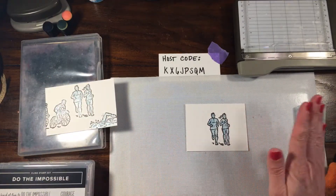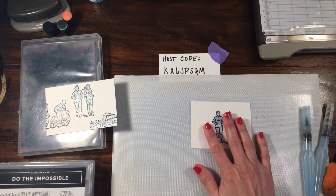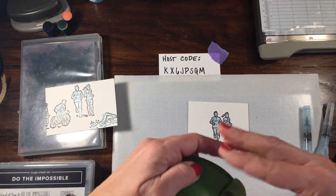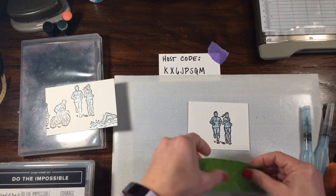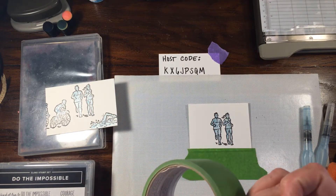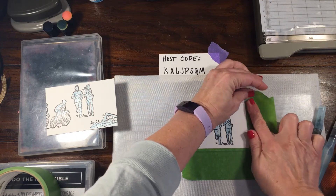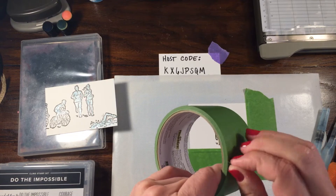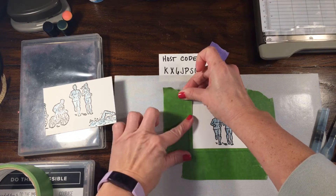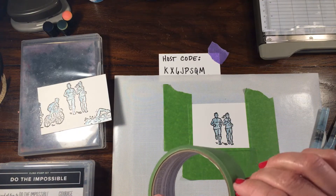I'm going to try to pace myself even though this is a pre-recorded video. For simplicity and keeping them flat, I'm going to tape these down to my Tonic Easy Clean Mat to keep them nice and flat so they don't get funky with the watercolor. I'm going to heat set these with my heat tool, but you can let them dry on their own - they do have a different appearance when you let them dry versus using the heat tool.